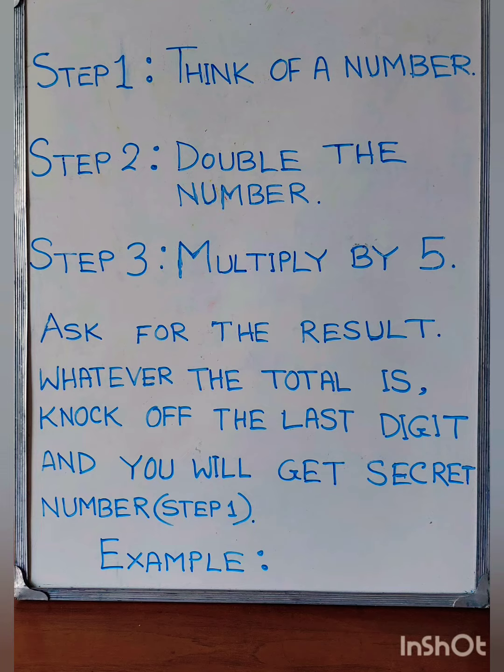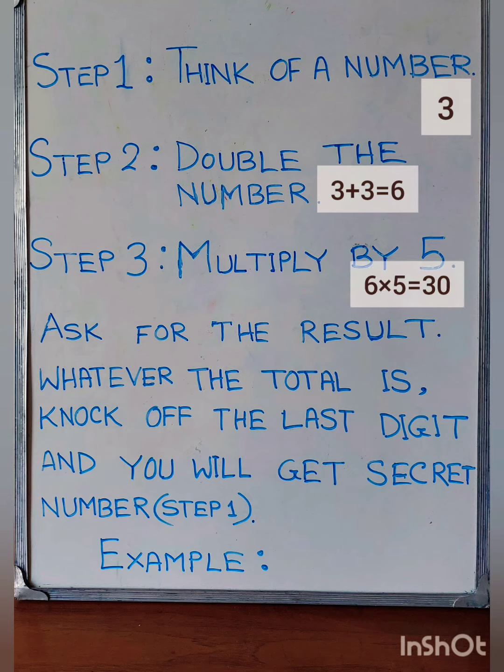Let's do it with an example. Step 1: Think of a number — the number I think is 3. Step 2: Double the number, so 3 times 2, or 3 plus 3, is equal to 6. Step 3: Multiply by 5, so 6 times 5 is equal to 30.